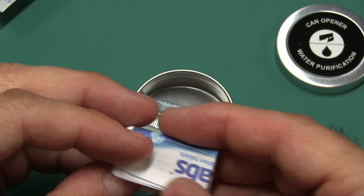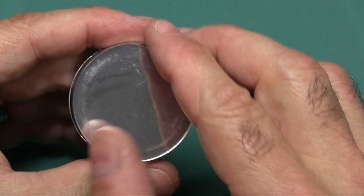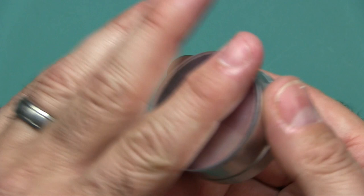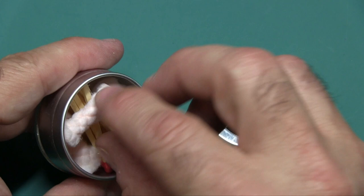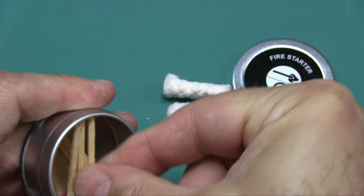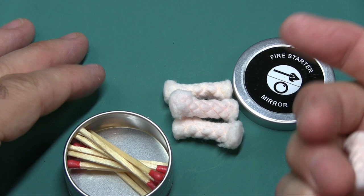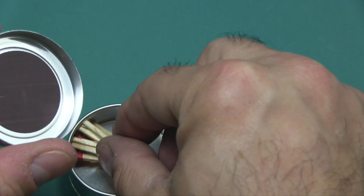Fire starter and mirror — you have an acrylic mirror on the back with protective plastic still on it. Inside, you have some tinder — sort of cotton-like material, five pieces — and eight matches packed in tight. On the inside of the cap there's a striker surface for the matches.